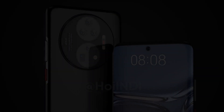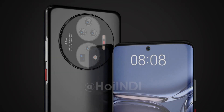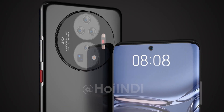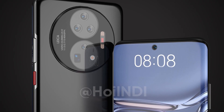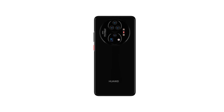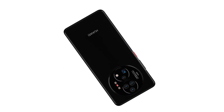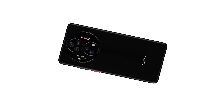Moving to the rear side, the Mate 50 render has a large circular camera system similar to the Mate 40 series and is equipped with the dual ring camera system of the Huawei P50 Pro. The circular camera system also consists of an LED flash and color sensors. This mixed camera design is quite interesting and looks very striking in terms of appearance.